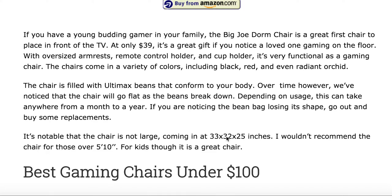And that's it for the best chairs under $50. Tell me what you guys think. If you guys have any suggestions, please feel free to give me a comment at chairsguy.com. Thank you very much.